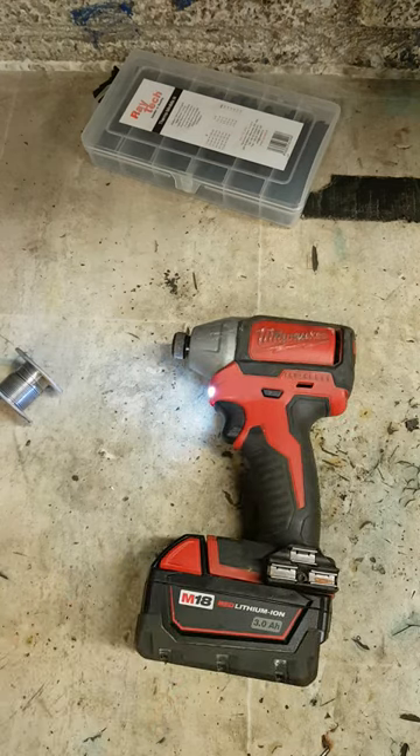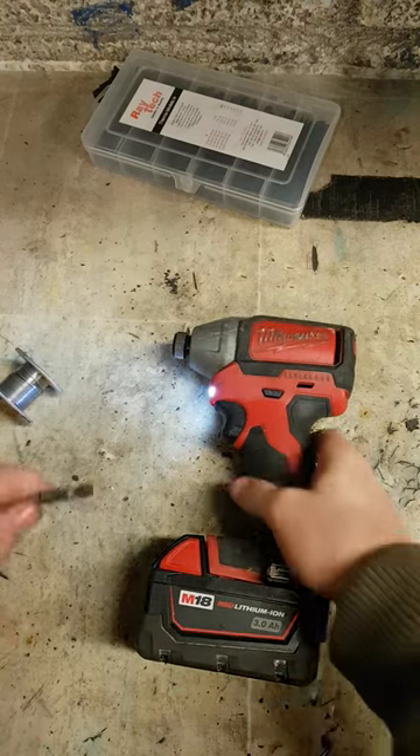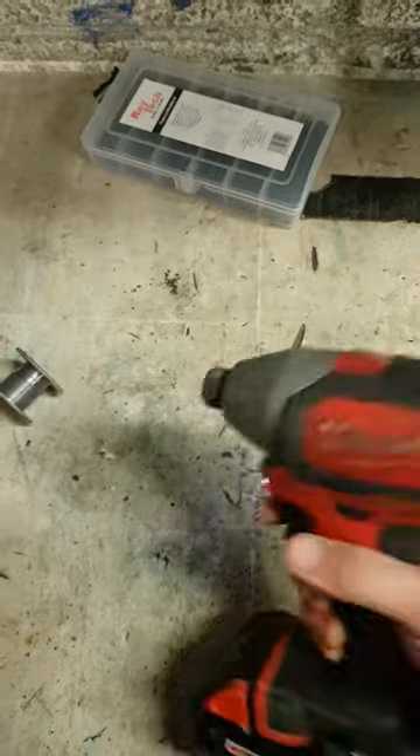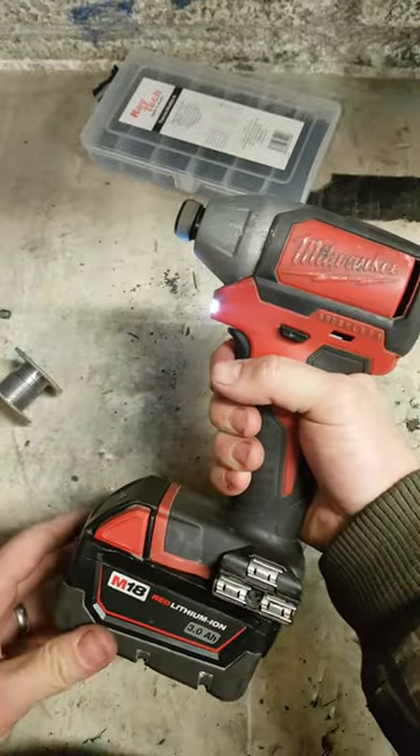Spot on. A quick and simple fix. The holder's working fine too.